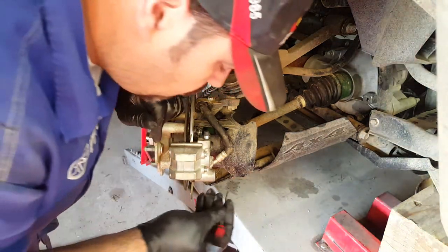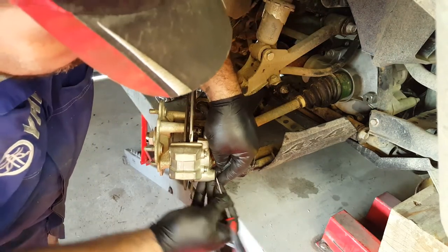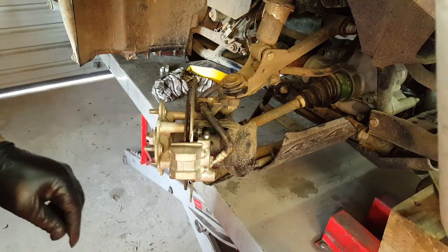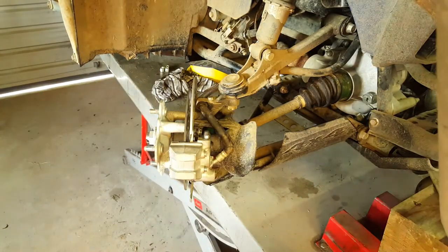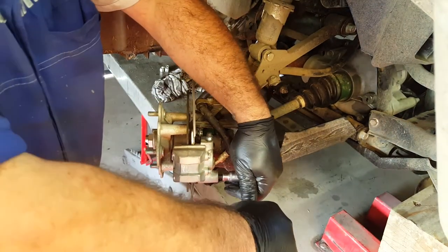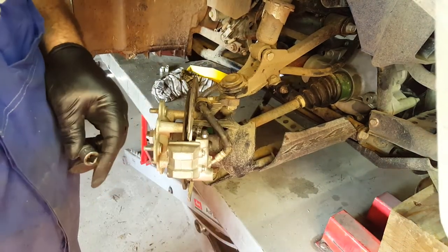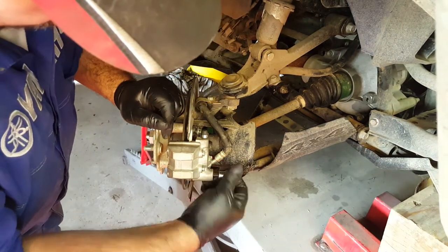We still need to remove this rubber blanking grommet. Remove that, and inside there is another Allen key — this time it's a 6mm, not a 5mm. That basically is going to remove one of the sliders, because due to the design of the caliper we can't actually remove the pad carrier with that slider in situ. It's just the style of this particular caliper.